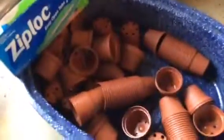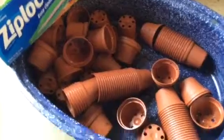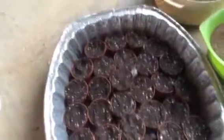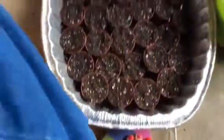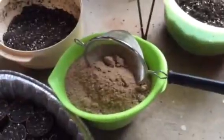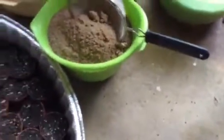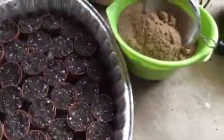I washed all of these in the dishwasher last night with some bleach, and I also washed this disposable roasting pan in the same dishwasher just to make sure that was as clean as possible, and the strainer for my sand. I just want to avoid all chances of bacterial infections and that kind of thing.